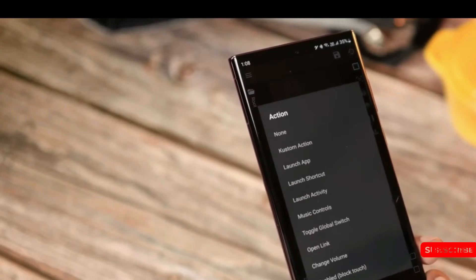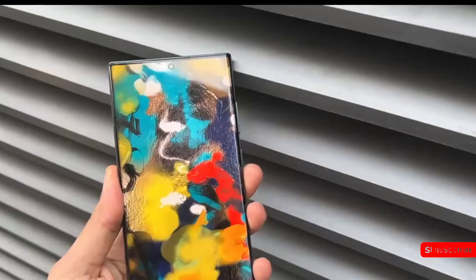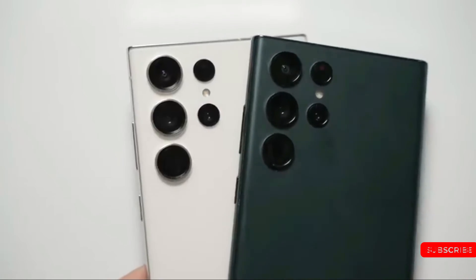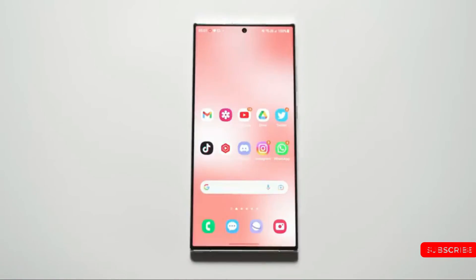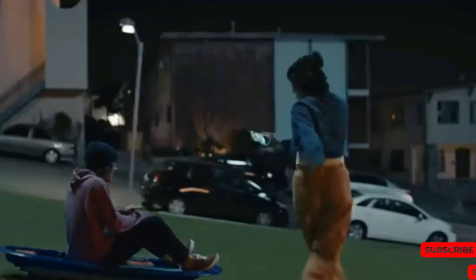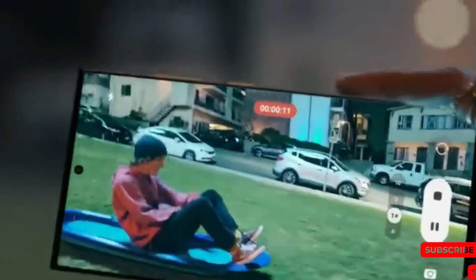Hopefully Samsung will bring the sensor OLED screen to the S24 Ultra. This will be the single biggest upgrade to the display and one of the most significant display innovations in the past few years. Let me know what you think about this in the comment section below. If you enjoyed the video, give us a thumbs up and don't forget to subscribe for more tech news.